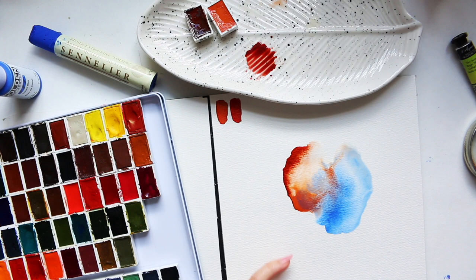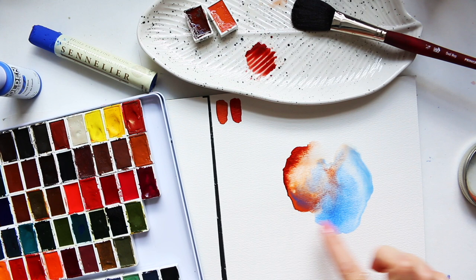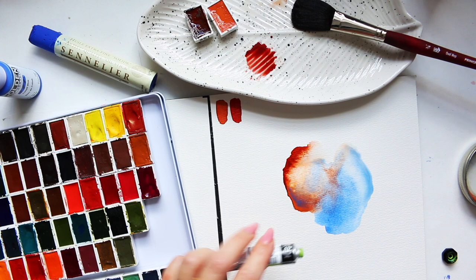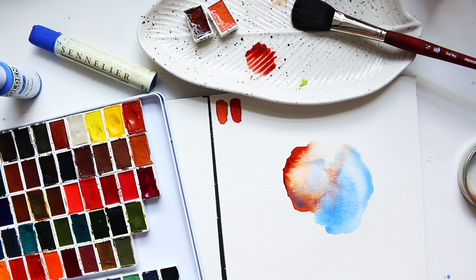We'll see what happens after things dry — it might be something beautiful or it might not. Keep in mind cobalt blue is a granulating color by nature. There's some interesting color granulation and almost pigment separation happening; I can still see the two colors not blending together. Then I'll go with the bright yellow-green, which is quite a loud color — not sure if that will work as a color palette but I'll see.